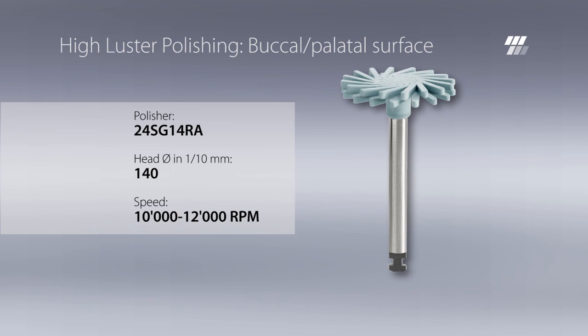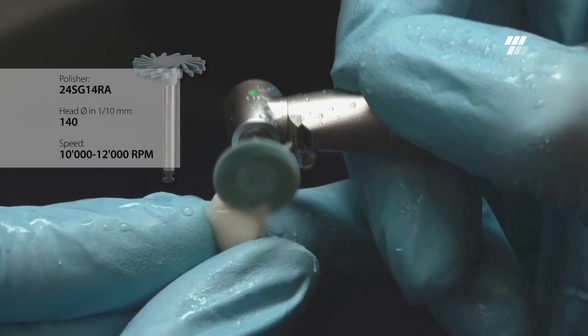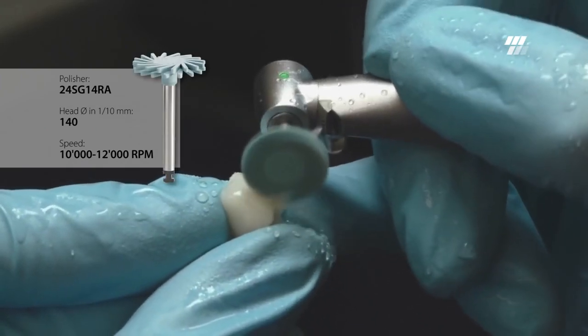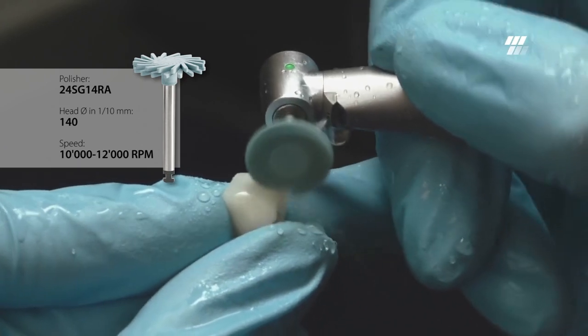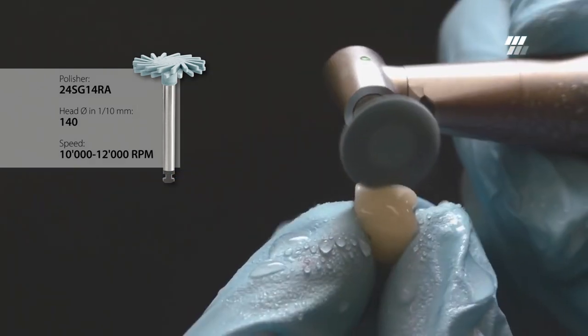For high luster polishing of the buccal and palatal surfaces, use Diatek ShapeGuard Blue with a diameter of 14 millimeters. Minimal and constant pressure should be applied while polishing. Diatek ShapeGuard achieves an outstanding high luster polishing result.